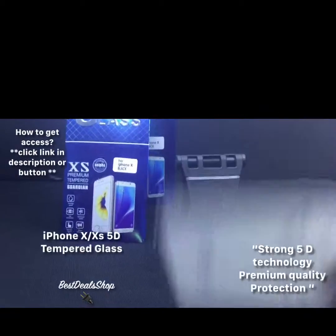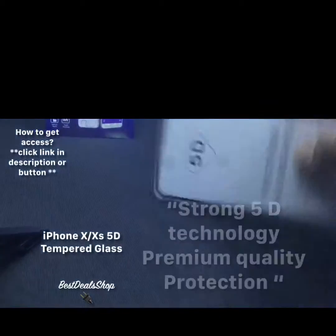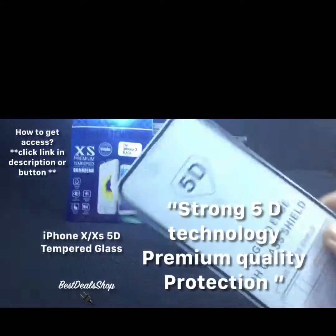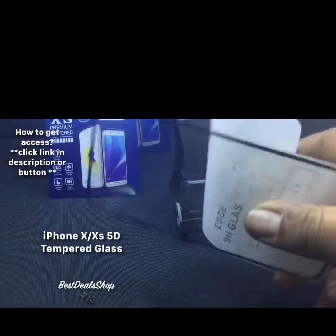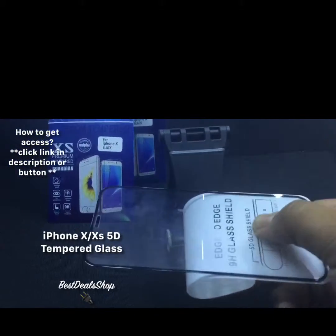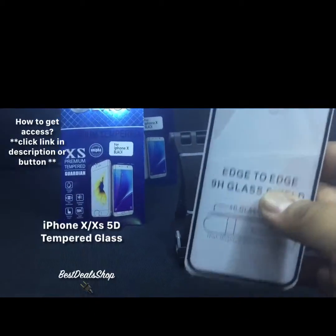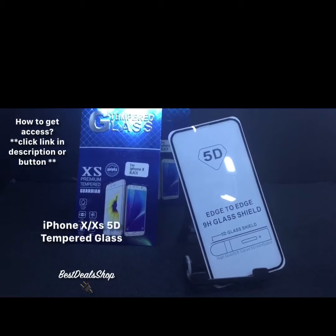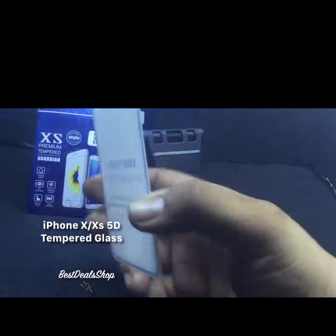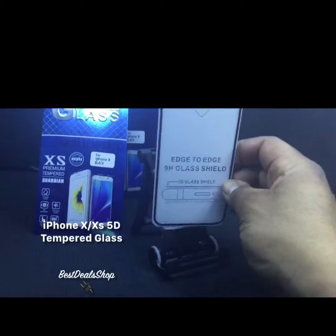As you can see, it's being banged several times very hard — 30 times — high quality tempered glass for your iPhone X. I also have it available for other phones and styles, but today we're focusing on the iPhone X and iPhone XS. Premium high quality tempered glass — you don't want to buy that expensive phone and not have one of these.